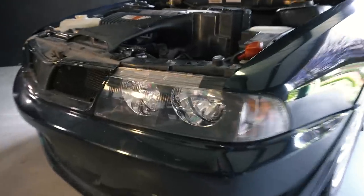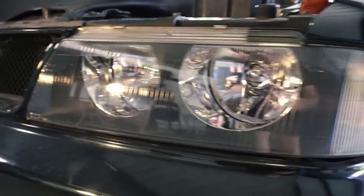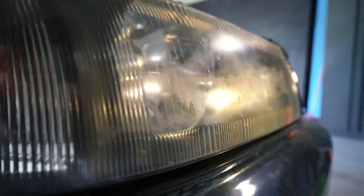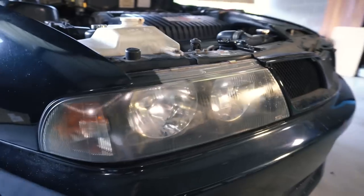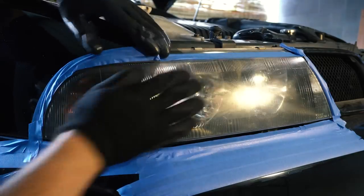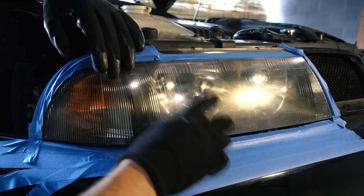Check out this passenger side headlight — it is beautifully clear because I polished this up last night just to see how it would go, and today we're going to be doing the same thing to the driver's side. This one looks terrible, you can see it there in the shine of the light. Luckily this is a really simple thing to fix. This light is generally pretty clean — you could give it a bit of a spray and wipe over first if you wanted to, but I'm not going to bother because it's pretty much shot.